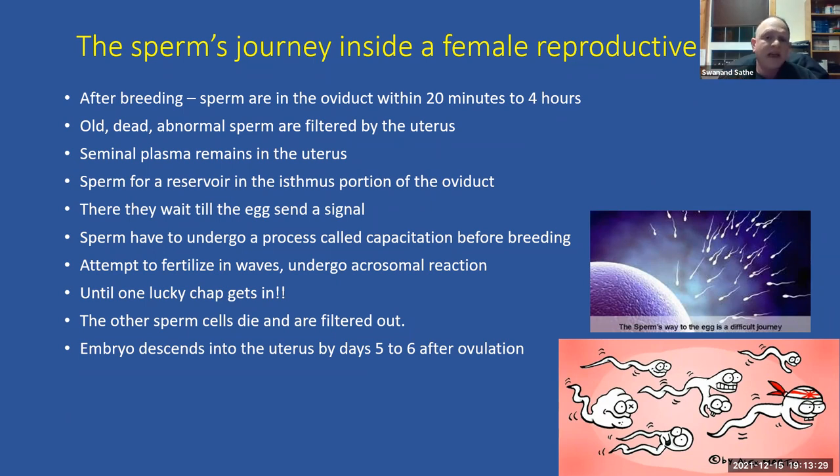Because sperm cells must be present in the oviduct before the egg is ready to be fertilized, with fresh or chilled semen we often breed mares even before they ovulate. Sperm cells don't all attempt fertilization at once — they go in waves, some undergoing capacitation while others attempt to attach and penetrate the egg. Once one lucky sperm cell successfully fertilizes the egg, the remaining cells die and are filtered out by the contracting oviduct.